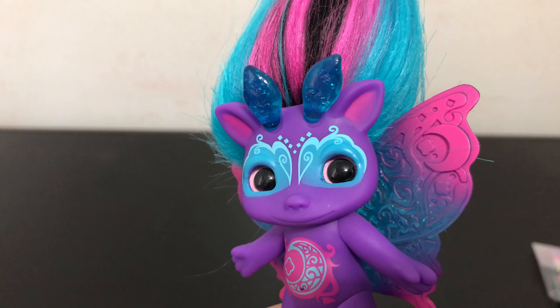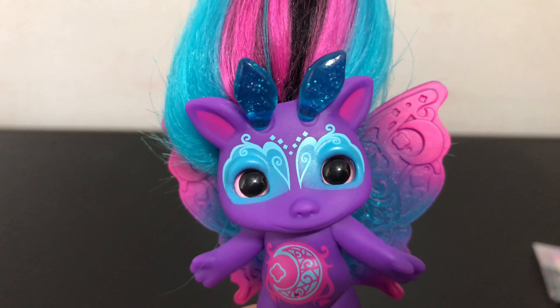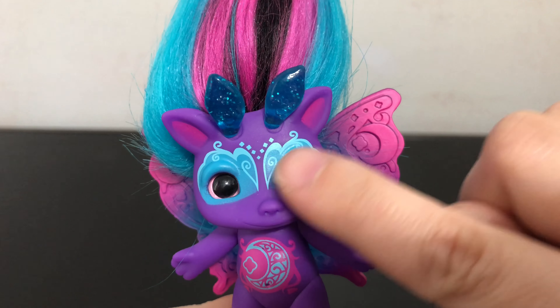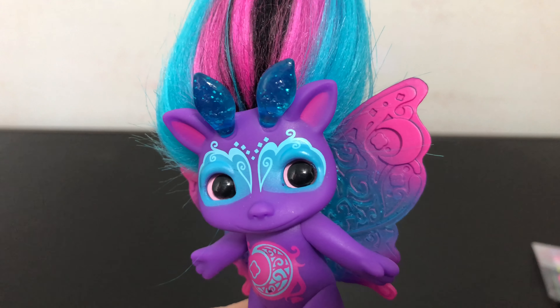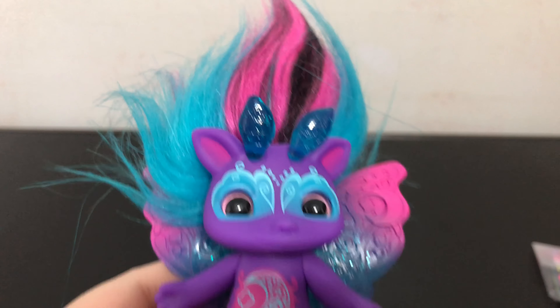Here is an up close look at Moonflight's eyes. You can see they are pink. And then she has these pretty markings over her eyes that look almost like a mask. Coming out of her forehead are two blue antennae that have some glitter in there.